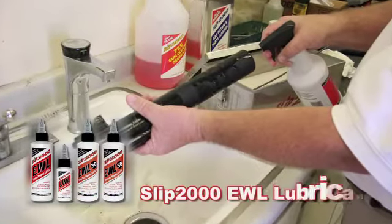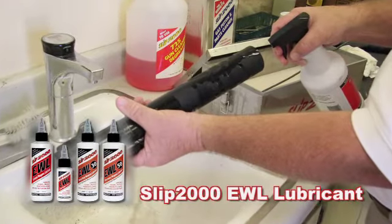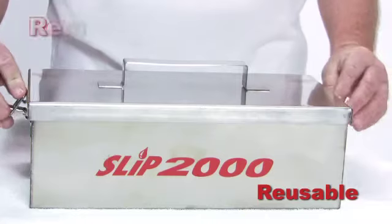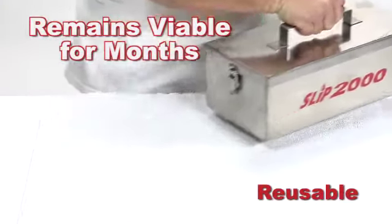After cleaning, apply Slip 2000 lubricant to the metal surfaces and your next cleaning will be even faster. Slip 2000 Carbon Killer can be used again and again. When stored properly, Carbon Killer can last through several cleanings and remain viable for months.